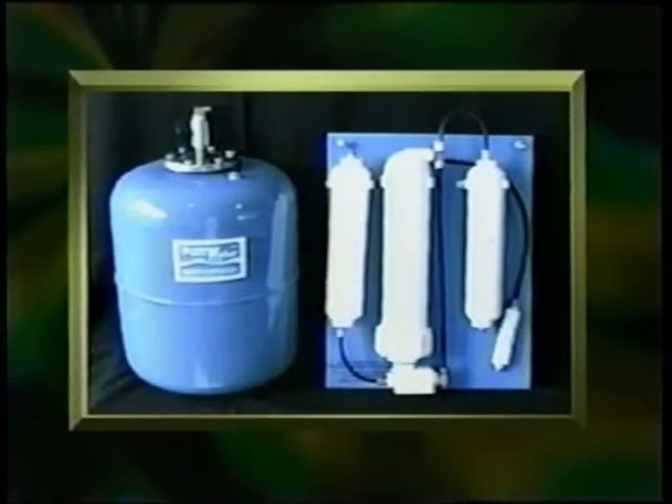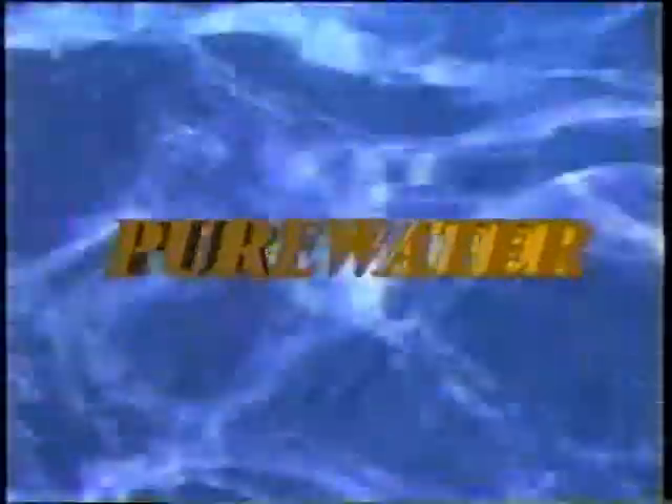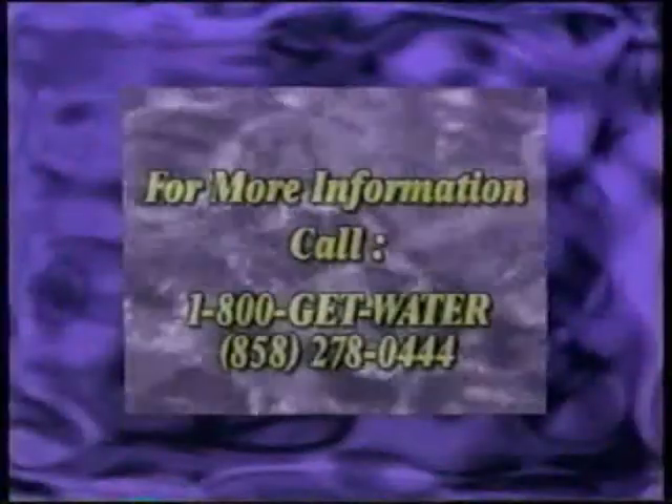Pure Water Systems are clearly better. Pure Water builds their systems to last longer and work better. You can buy the highest quality reverse osmosis equipment money can buy, factory direct from Pure Water Systems, and you can save hundreds and even thousands of dollars over what dealership organizations would charge you for them. So pick up your phone and call us right now. Why not order your system today?